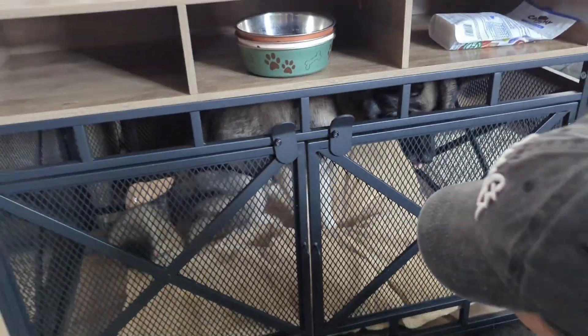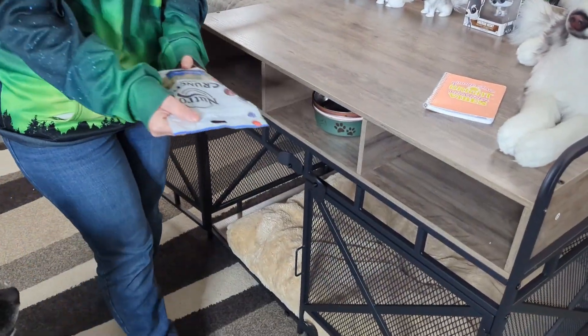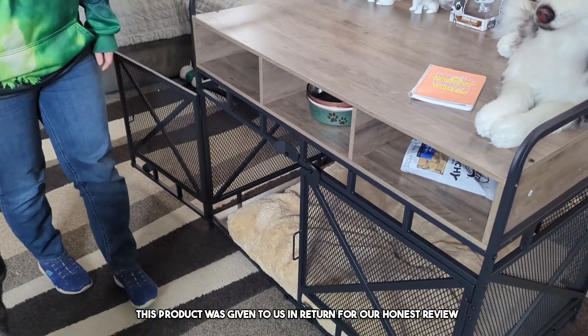This dog kennel will fit perfectly in just about any room. Welcome to the review. Today we are doing a review of this dog kennel, which also doubles as usable furniture. This product was sent to us in return for our honest review.